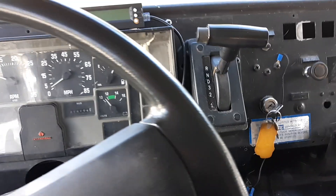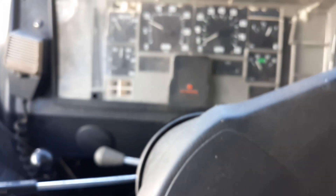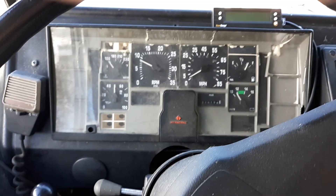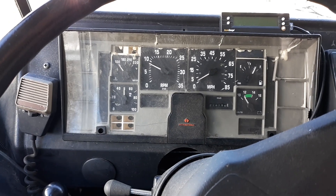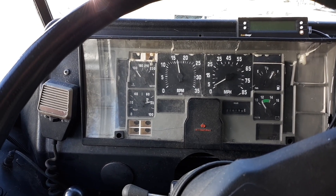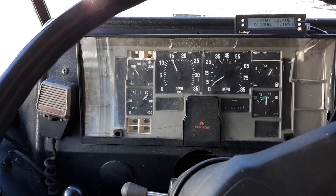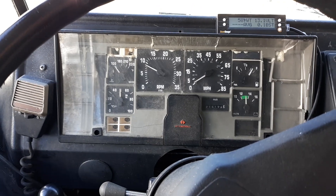There's the transmission shifter and cruise control down here. And she runs really, really good.